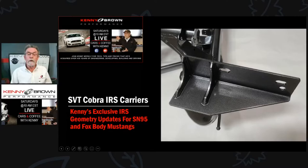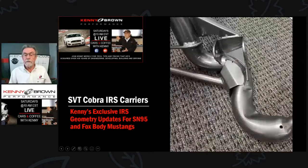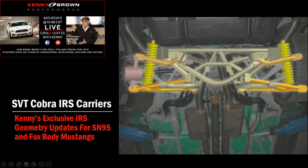Here's our new upper mounting point — it's a bracket that's raised, brand new. We cut it, form it, and then weld it on. Here's another view of the bracket; it's just rock solid with our upper control arms. And here's the lower control arm bracket — these are all new pieces. We used to just grind and do things, but that didn't look great and wasn't very precise.